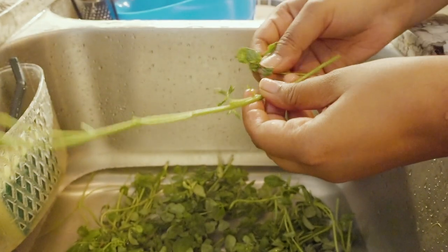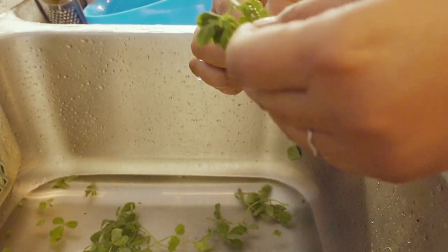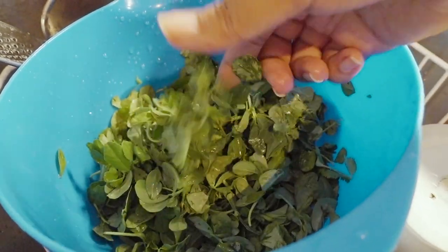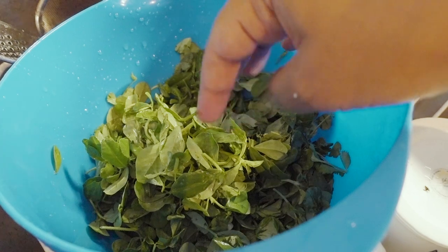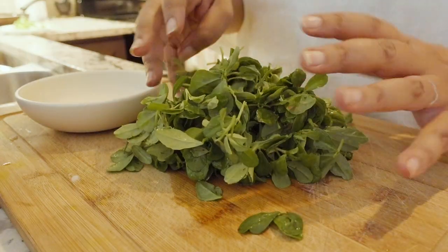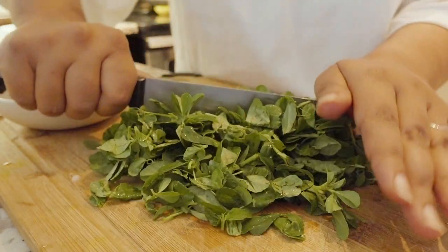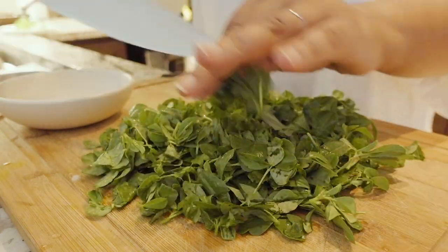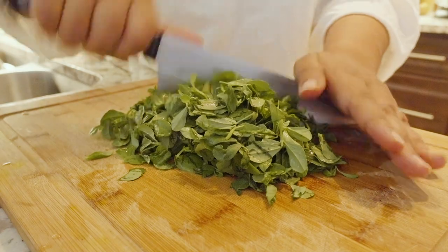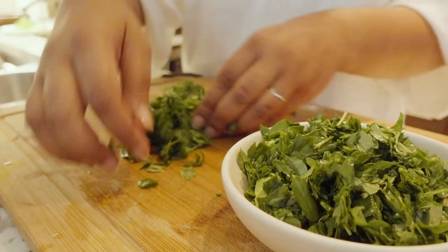You can pick off the leaves one by one, or you can attempt to simply slide the leaves right off the stem — that works fairly well too. This is what the methi looked like when I was finished cleaning it: about half a pound. I'm not going to worry about drying it; if it's still a little moist, that's not a problem. The next thing is to roughly chop your methi — it doesn't have to be too fine. Then simply set it aside for later.